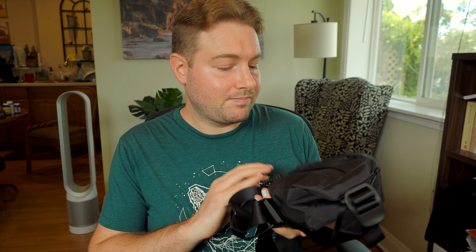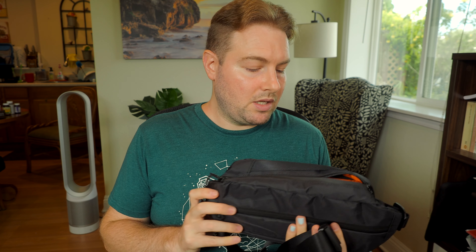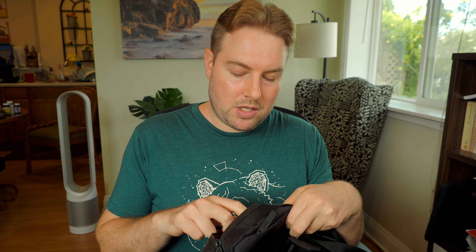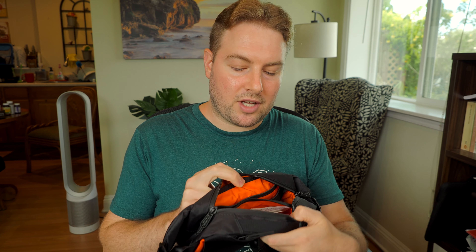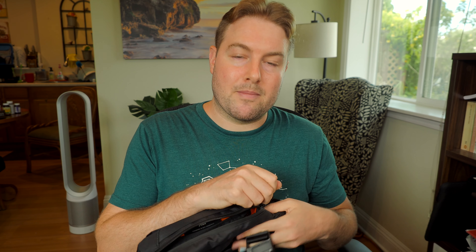Okay, so I finally got it. This is the Air City Sling 2 in X-PAC. It arrived about 10 to 20 minutes ago. I just got back from the UPS store and I stopped at Home Depot on the way, so I already had a chance to walk around with it and check it out for a minute. And there are a couple things that right away bugged me about it.